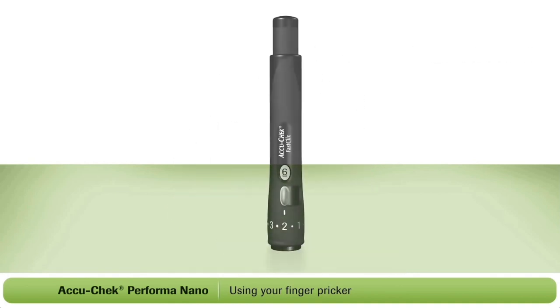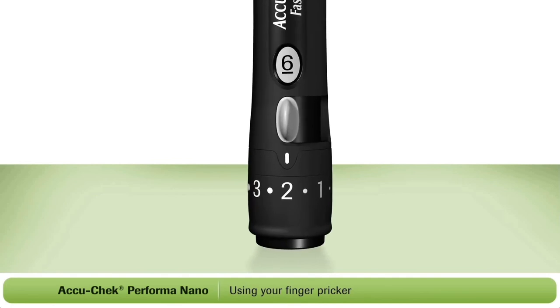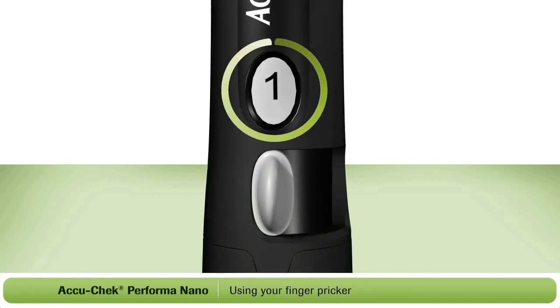After each test, you will need to advance to a new lancet. To do this, simply push the white lever back and forth once. The new lancet is now ready to use. You'll notice that the number in the white window has decreased by one — this tells you the number of lancets you have remaining. When the number shown is one, you're using the last lancet. After using it, you'll need to change the lancet drum.